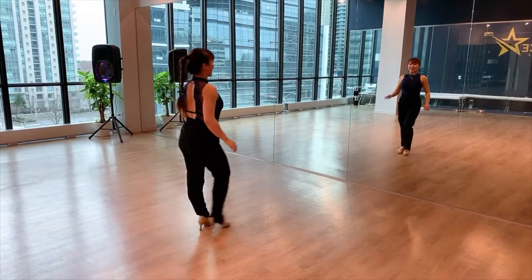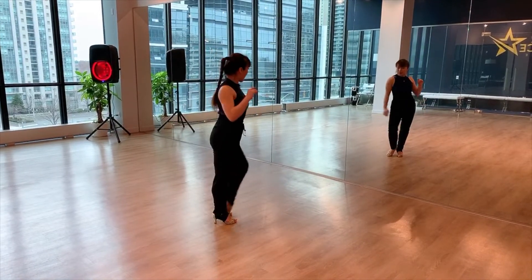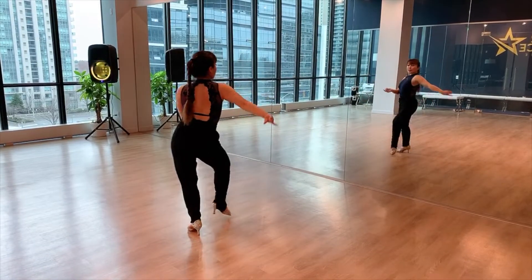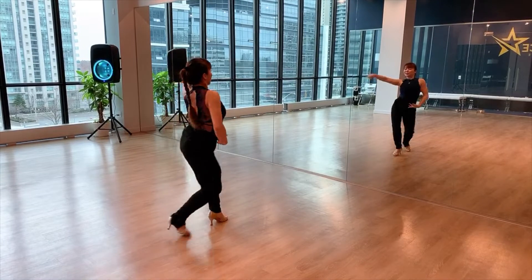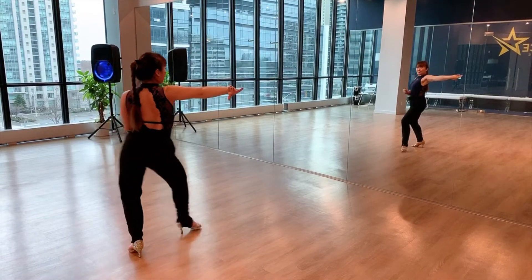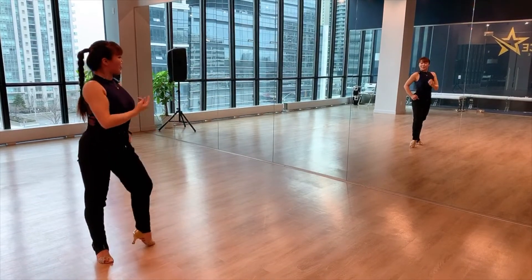Let's add it together. Seven, eight, and one, two, three, tap. Five, six, seven, tap. Again, one, two, three, tap. Five, six, seven, tap. Again, one, two, three, tap. Five, six, seven, tap. And your body has come.